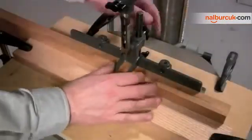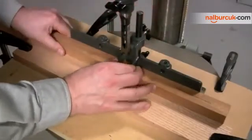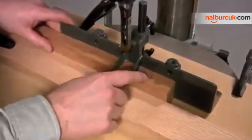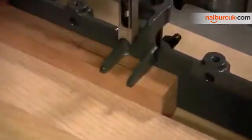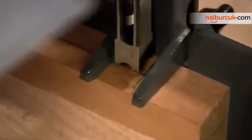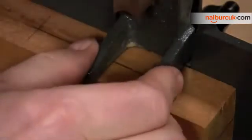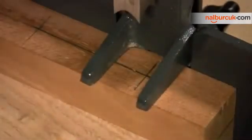Now we're going to move the workpiece into position to cut the first mortise. I have to loosen the hold down so I can slide the whole workpiece back into position. Remember this line I drew — that's the top of the mortise. What I want to do is align the outside edge of the chisel with that line. I'm going to lock the hold down in position and we're ready to cut.